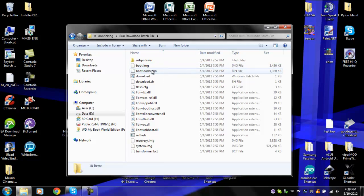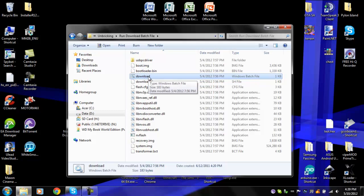Now in here you're going to go to the download batch file — it's a Windows batch file, just says download. You're going to run it. And right here, there's no going back. This is going to wipe your internal memory, wipe your system, wipe everything, and reinstall the default stuff.